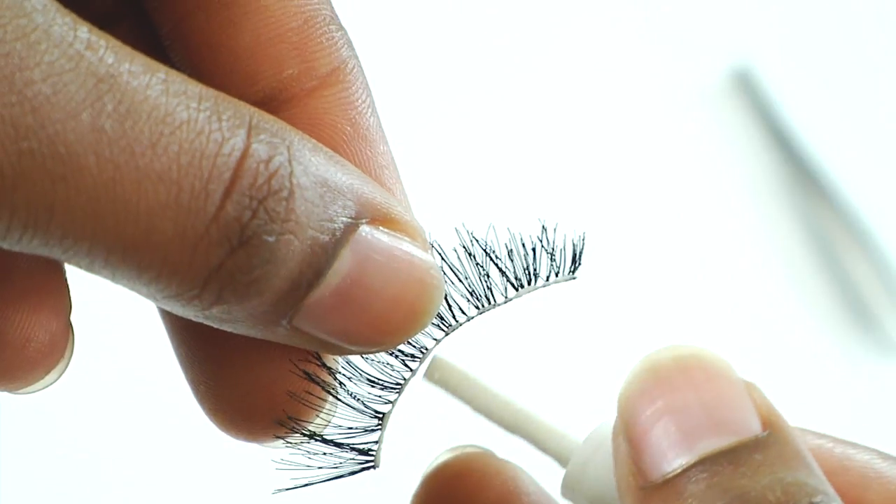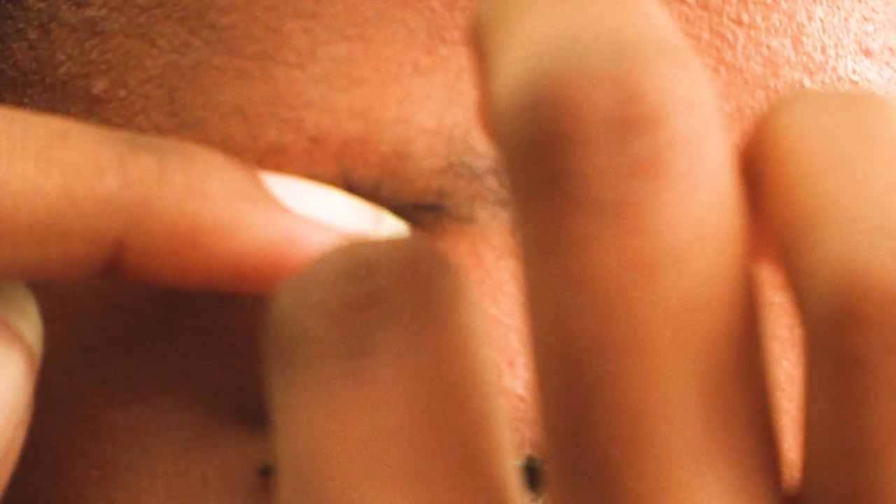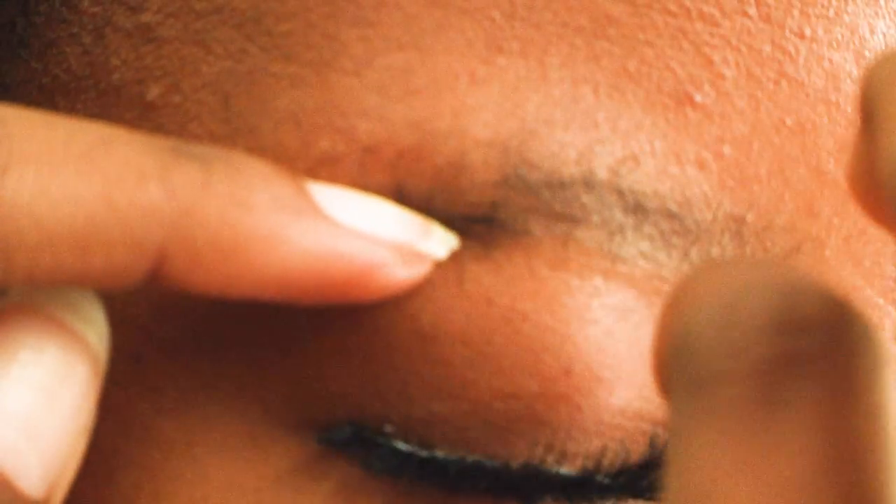Start by applying the lash glue onto the lash strip. Using your hands or tweezers, place the false lash on your natural lash line and press or squeeze your real lashes and the false ones together.